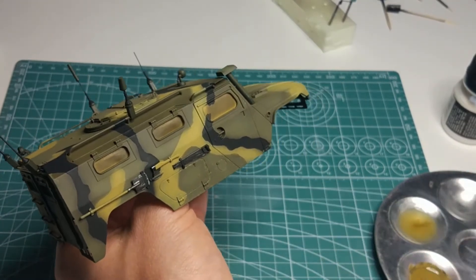With the airbrush warmed up, I also painted the machine gun and grenade launcher with steel color. After the paint dried, I was finally able to disassemble the hood and mount the internal equipment that I had prepared in the previous episode.